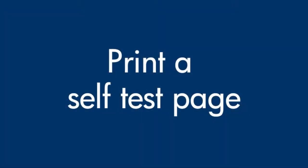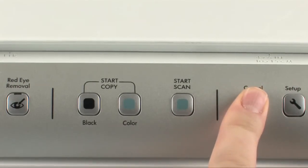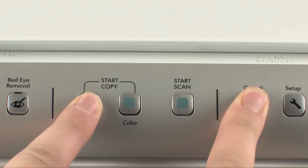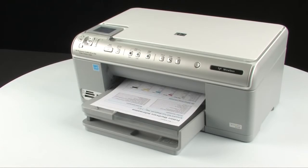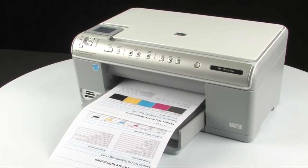Try printing a self-test page again. On the printer control panel, press and hold the cancel button. While holding the cancel button, press the start copy black button. Release both buttons. If the test page prints successfully, the issue is resolved. If the test page does not print, go on to the next step.